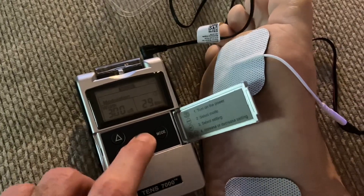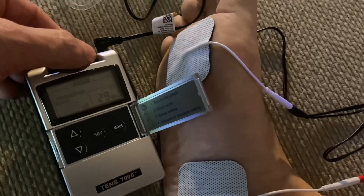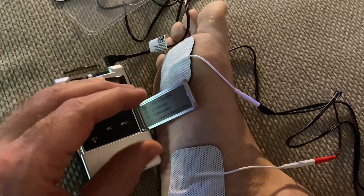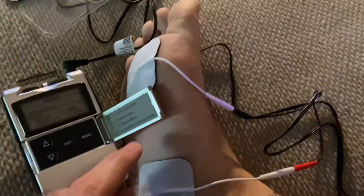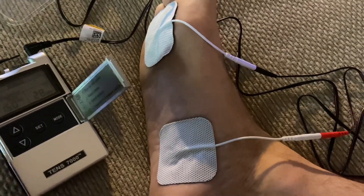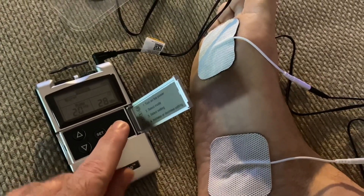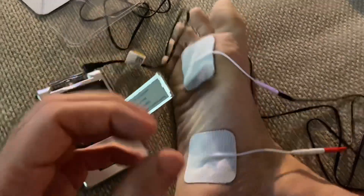Let's try a modulation mode and see how that feels. I can feel it pulsing right now — that's what the modulation is doing. Now let's change it to burst mode. Now it's really fast bursts.